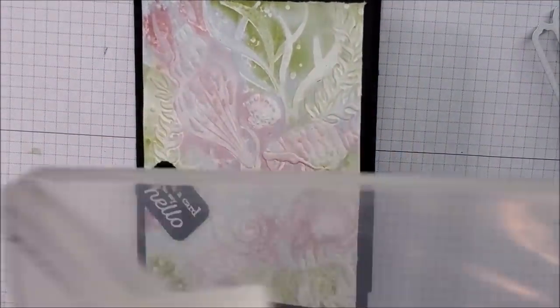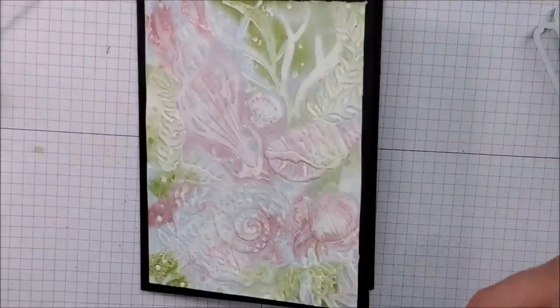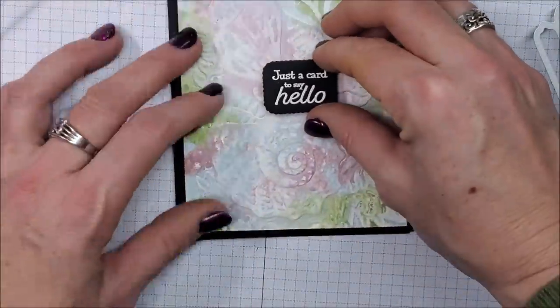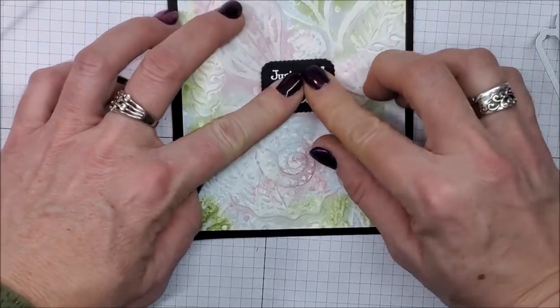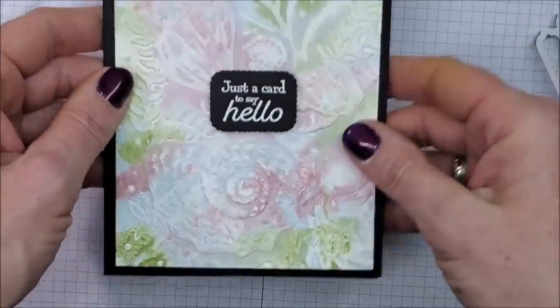I'm going to take a Stampin' Dimensional or two and I'm actually going to put that right in the center of my card.